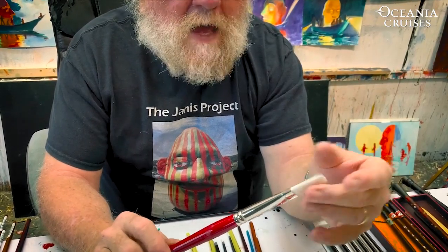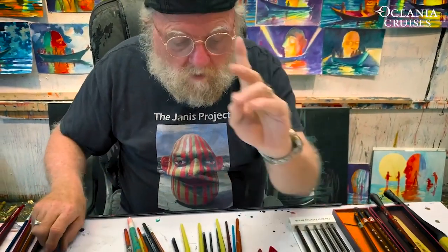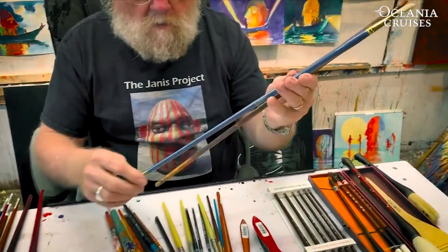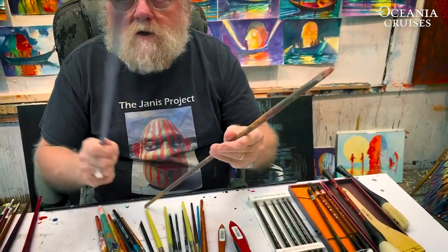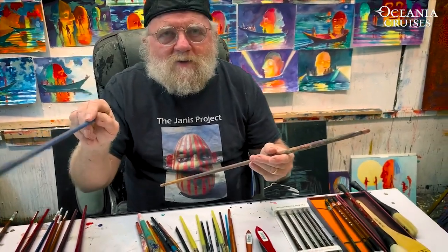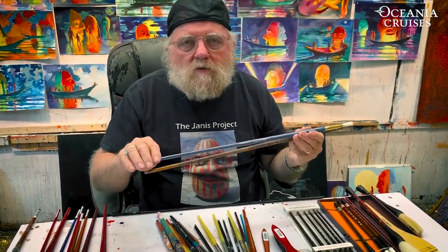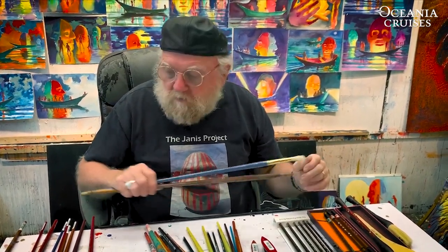Why do we use synthetic bristles with acrylic paint? Because the character of the paint is different. There are also specialized brushes where the handles are really long, and you can get handle extenders for working on large surfaces or great distances — or if you want to step back and see things at a distance. Generally these are called scenic brushes because they're used in stage painting.